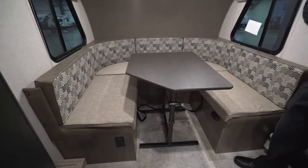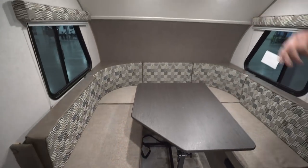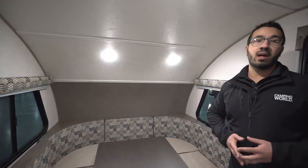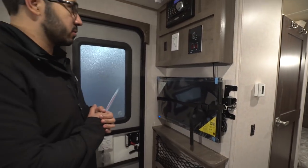You'll also notice there's an electrical outlet here, so if you need to plug anything in, you have the capability. Windows flank both sides allowing for good cross ventilation, and you have LED lights right up top. Right over here by the door is your entertainment center, so you can sit right here in the U-Dinette and be able to watch TV.